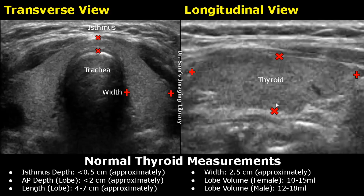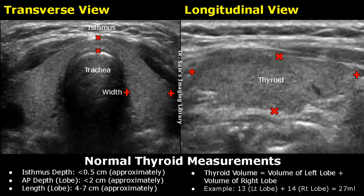After taking all these measurements, we can measure the volume of the thyroid lobe. The volume of each lobe is between 10 to 15 ml in females and 12 to 18 ml in males. This is the volume of only one thyroid lobe. To get the total thyroid volume, we will add the volumes of both the thyroid lobes.